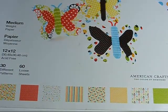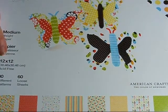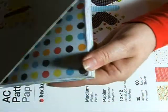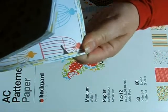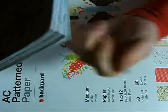I got this one from American Crafts, and it's bright colors, so if you like bright colors, you might want to check that out. This was $1.99. It has some really cute designs in it, and I got two of them because for $1.99, you can't beat it.